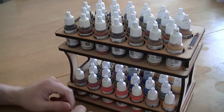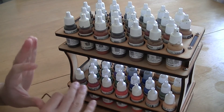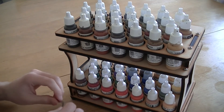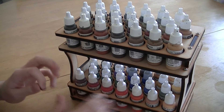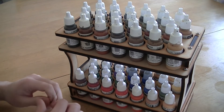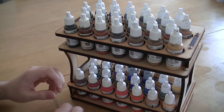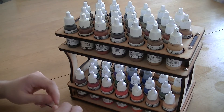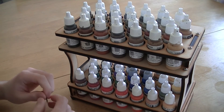They do other products as well which I may review in the future. They've got actual workstations and other paint racks that hold different paints and different amounts of paints. They even do paint brush holders and palette holders as well. So they've got quite a good array of products right now.